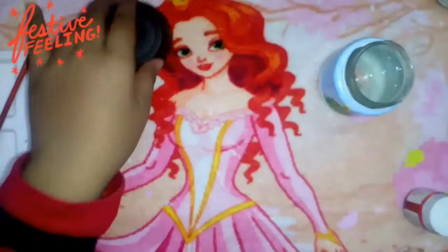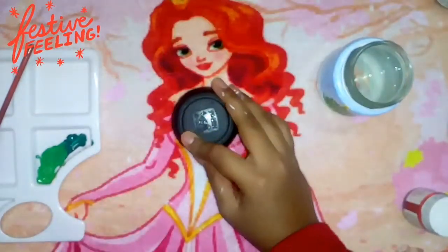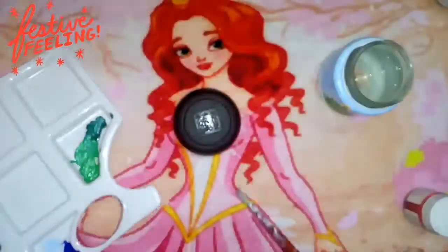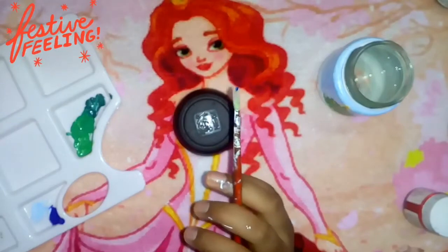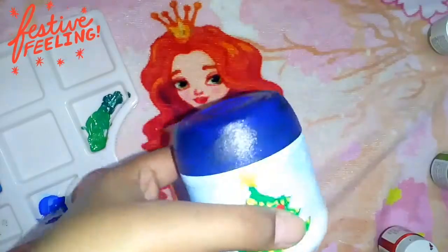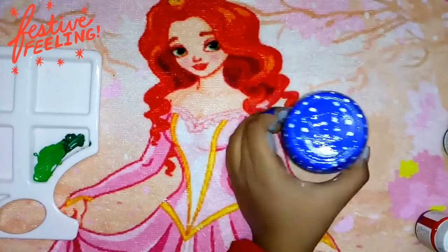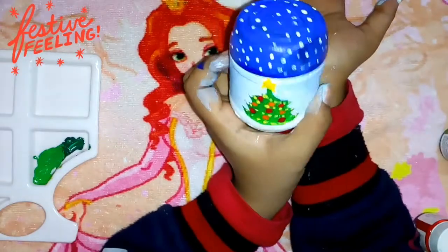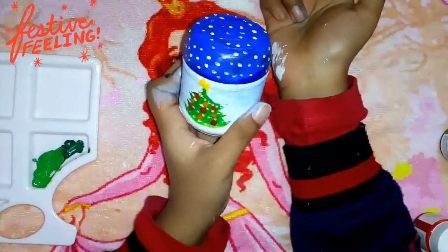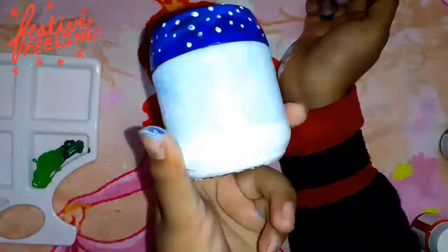Since the bottle is so cute and beautiful, the cap cannot be dull! I'm going to put blue star glue on this cap. I've done coloring it blue, and now I will draw frost over it. Since I could not draw frost well, I put on navy blue color on the cap and did little snowflakes on it, just like I did on the bottle.